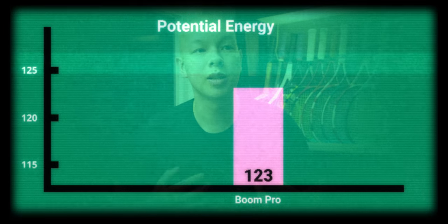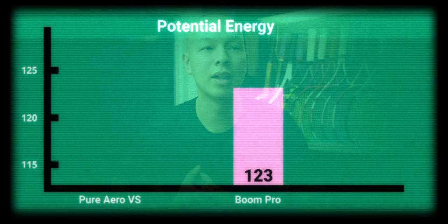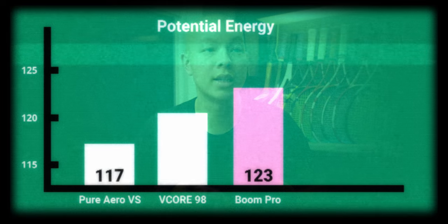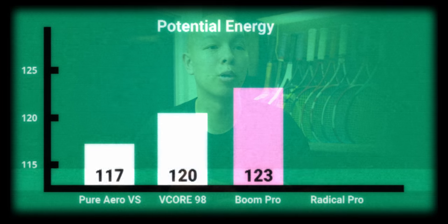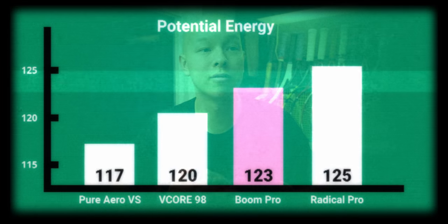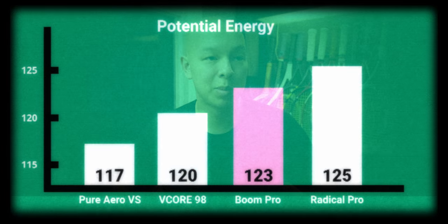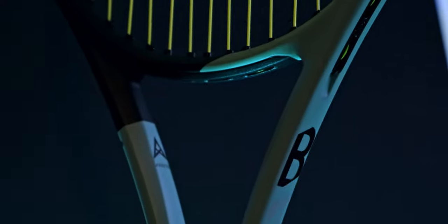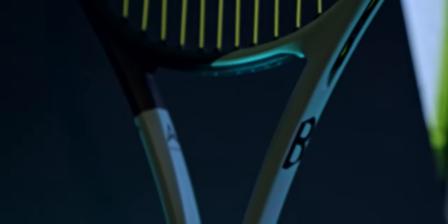Compared to some similar frames, we've got the Pure Aero VS at 117, the V-Core 98 at 120, and the Radical Pro at 125. In terms of power and spin potential, I think it is serving a good purpose in Head's lineup. It's a little bit firmer feeling, more modern feeling than some of their other rackets at that swing weight, like the Radical Pro. I think it does line up really nicely with rackets like the Pure Aero VS and the V-Core 98.